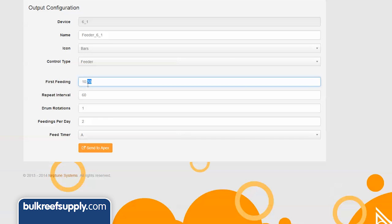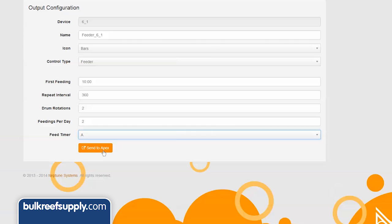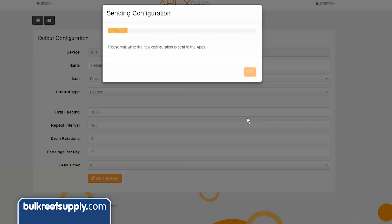In this case I want my first feeding to be at 10am. Because I have active fish, I would like a second feeding at 4pm, which is 6 hours or 360 minutes. I would like two drum rotations, a maximum of two feedings a day, and I will tie it to feed mode A so that anytime I trigger feed mode manually I will get a revolution of the AFS feeder as well. Send to Apex and I am done.